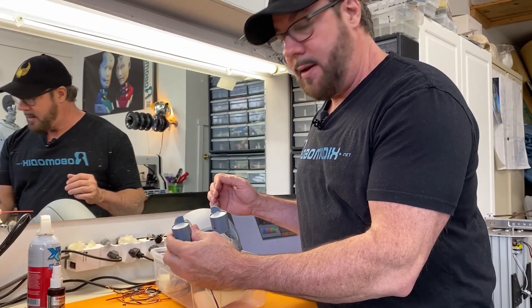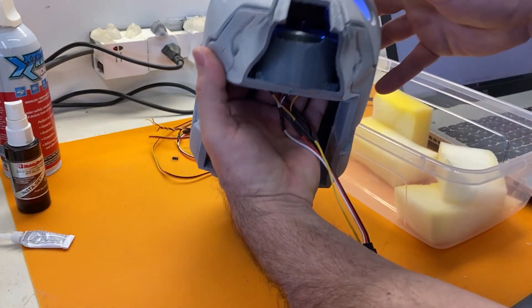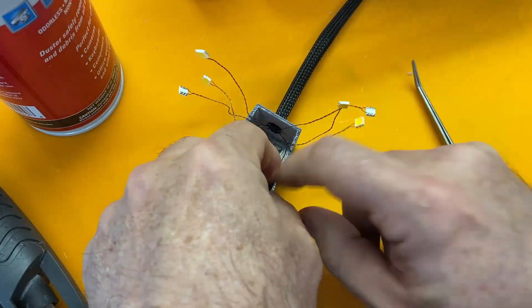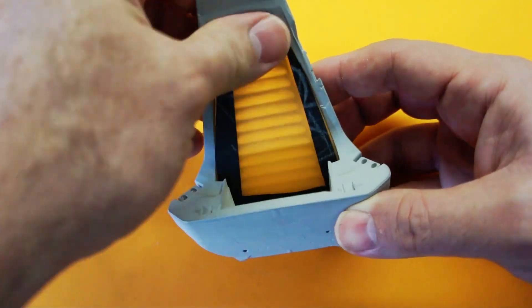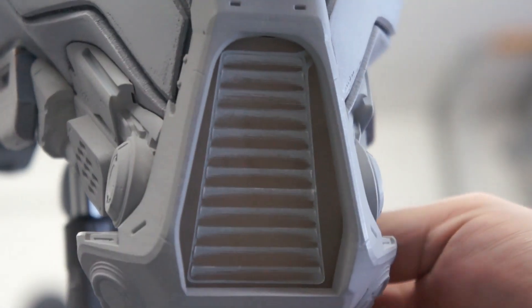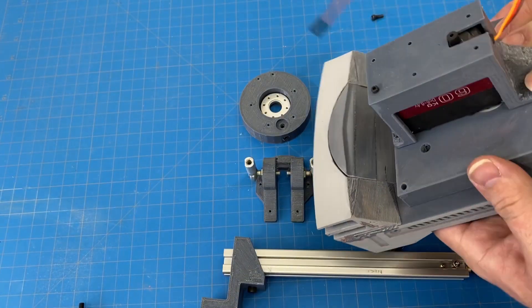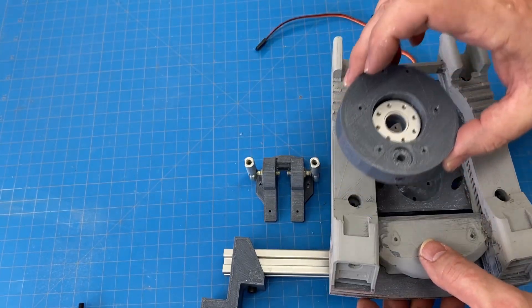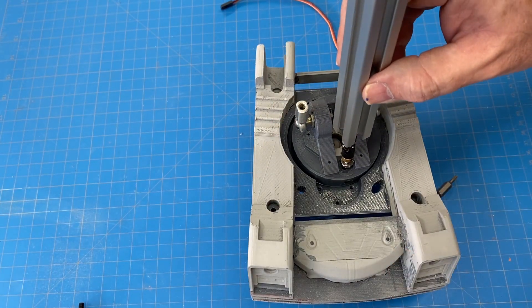We're going to take the i-light module that we just made and glue it inside the head. Then we're going to start working on the neck mechanism. First we have the servo which moves the head left and right, then we mount in a disc sandwiched between two hubs. We add the bracket that the threaded rods go into, and finally we have our zero-backlash U-joint connected to 20-20 extrusion for the neck.